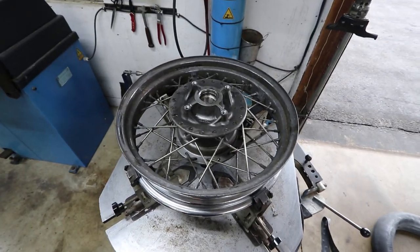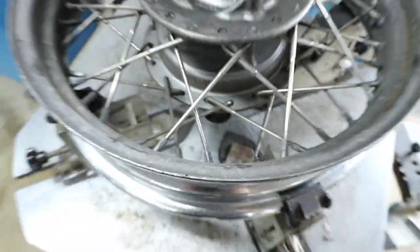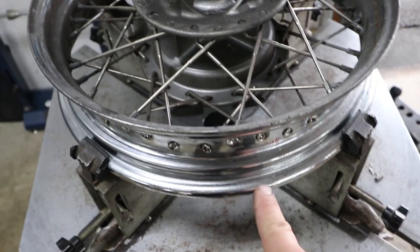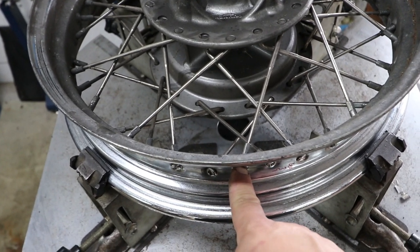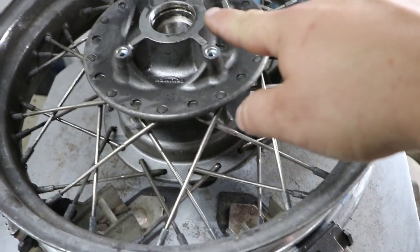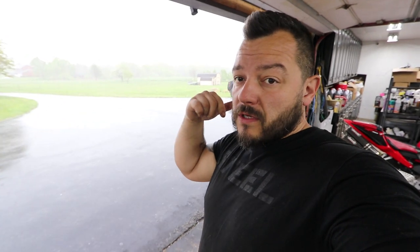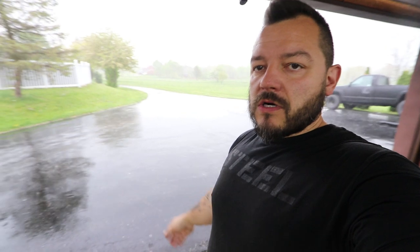If you've never worked with spoked wheels before, it's fairly simple. There's a spoke nipple tool — that's essentially the only thing that holds the spoke to the rim. Put the tool on the back of the nipple and loosen each one until they come out. You'll see a threaded piece on the spoke; once that's done the spoke pulls out through the hub and rim. Living in central PA, you can have 80-degree sunshine and clear skies, then five seconds later there's a monsoon with 50 mile per hour winds — pretty ridiculous. I had bikes sitting outside and had to push them in really fast.